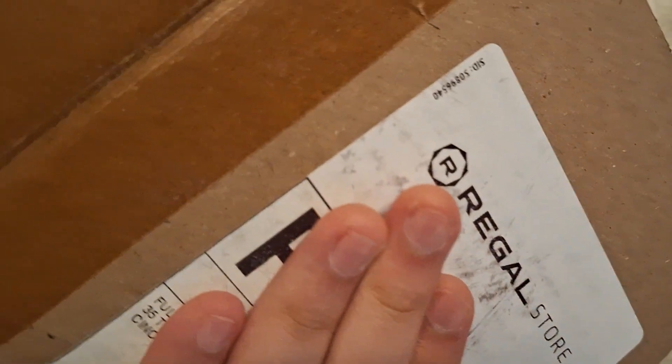Hello and welcome to the Archive Pickups. We got ourselves a bonus unboxing first, and then we'll go to the Archive Pickups. See you guys there. Hey guys, we're back. I got something from the Regal Store, as in the movie theater chain.